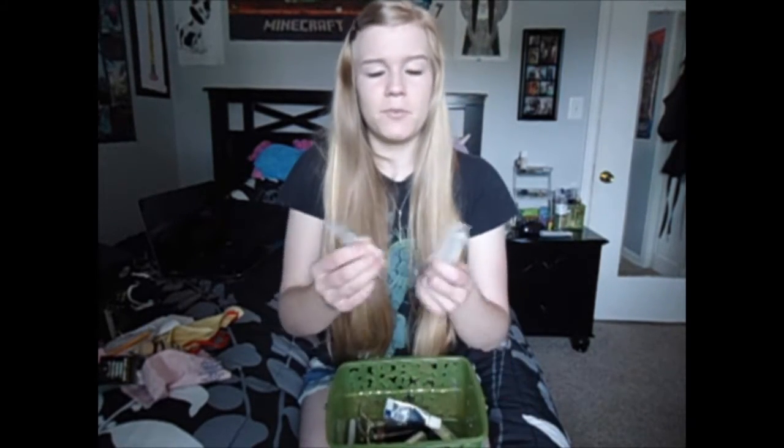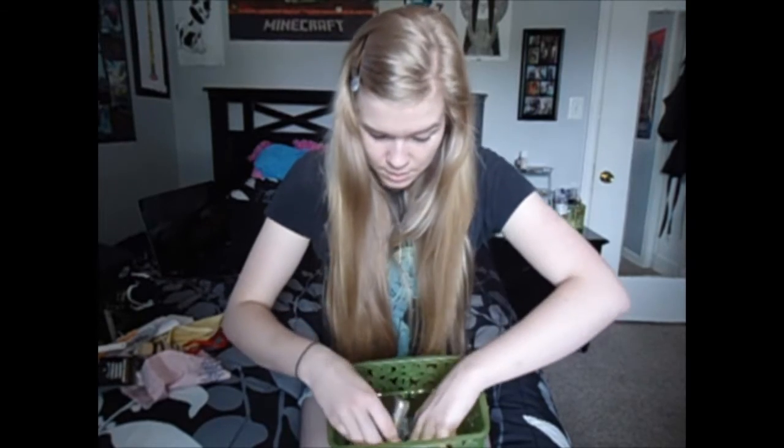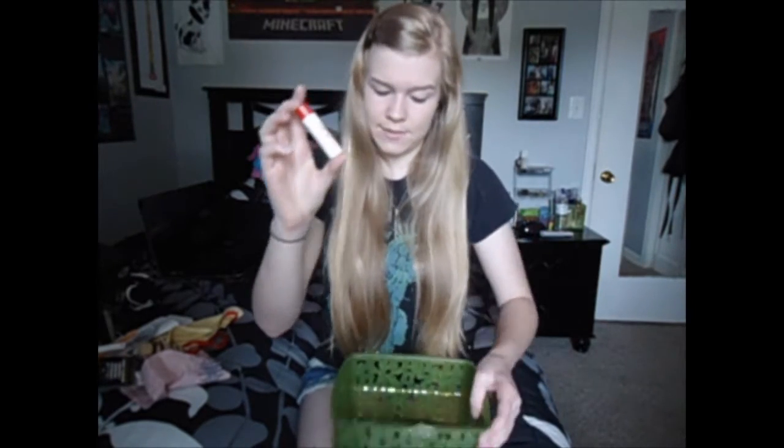Here are the mouthpiece cleaners that I talked about in a previous video. Here is cork grease — I only have one in there; for some reason I thought I had a lot more, but I only have one.